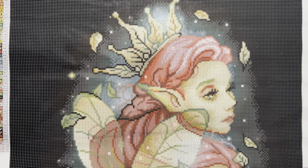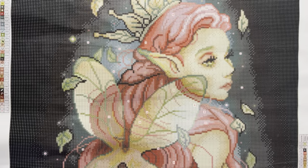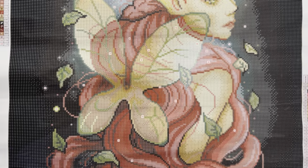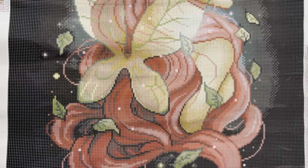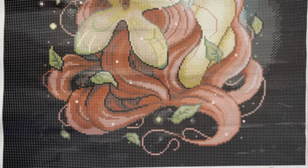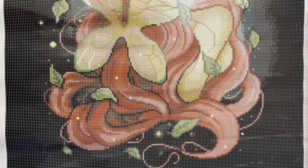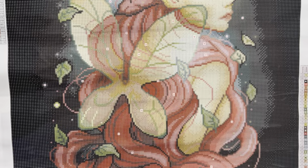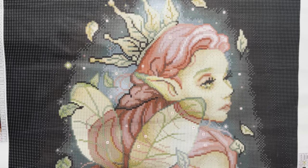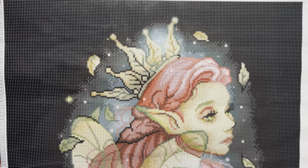That darker background is really going to make the image pop even more. Her face is rendered so beautifully. I love the crown she's wearing made out of leaves, all the extra leaves floating around her, and those pretty wings — you can tell they're supposed to be transparent, and that was translated very well. Her beautiful pink flowy hair all around her. The outermost background will be 310 black, fading into dark brown 3371, then into a darker gray 3799 — black, brown, and gray, a combination I've never seen before.